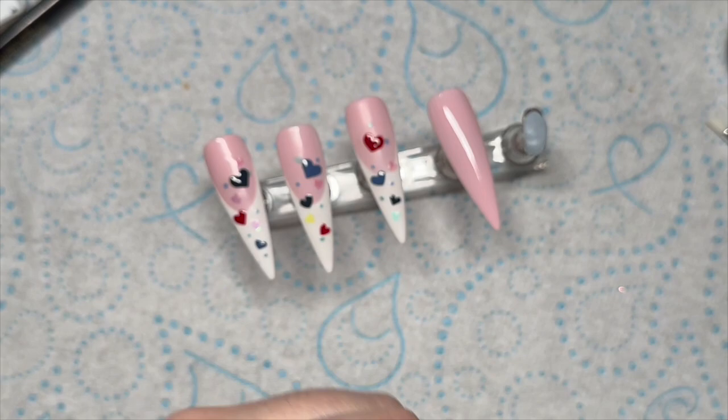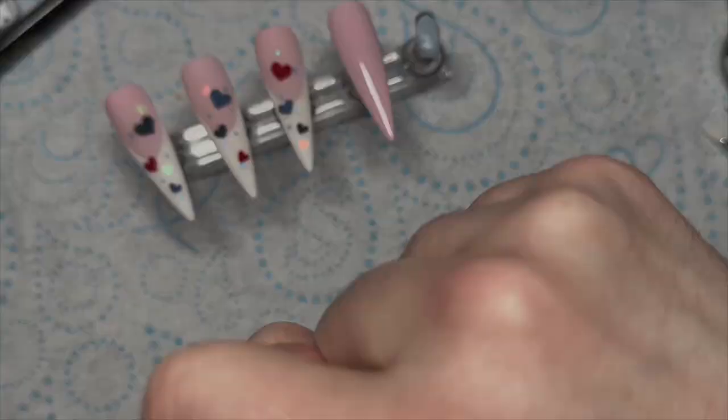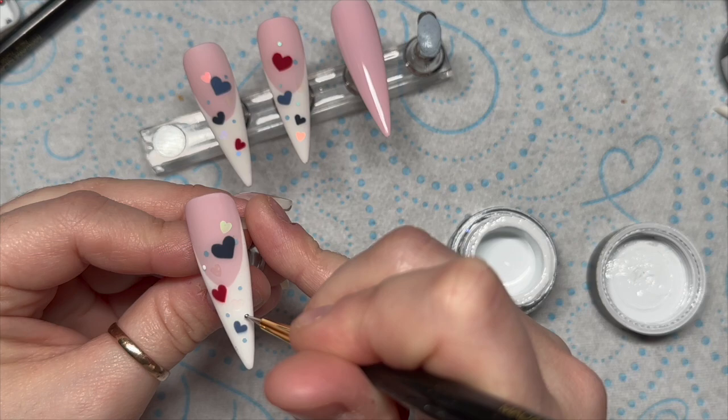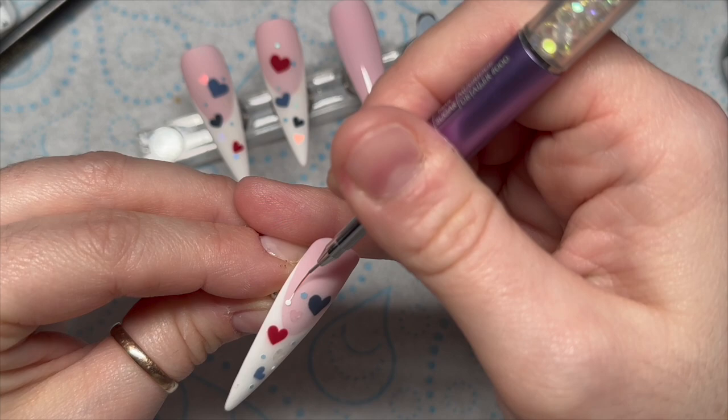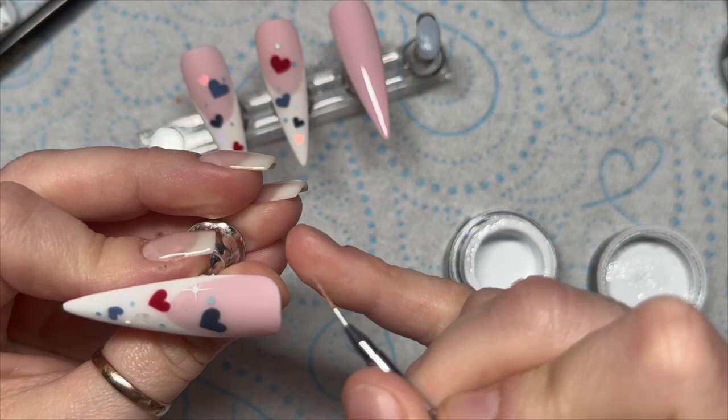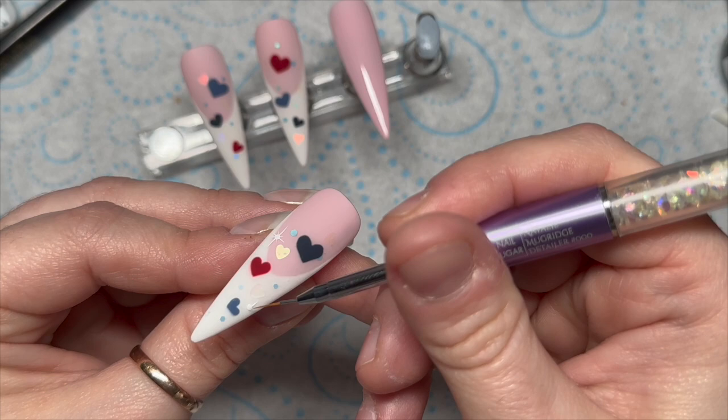This is the velvet matte top coat. We're going to cover all the nails in velvet matte because I'm a matte person. Then using the gel paint and a dotting tool, I'm just going to put two little dots on the nail and then using my detailer brush — you don't have to put extra product on your brush because you want a nice thin line, just use the product that's in the dot. You're going to create two lines coming from the top and the bottom, two lines coming out the sides, and then four smaller diagonal lines — so it looks a bit like a lens flare.